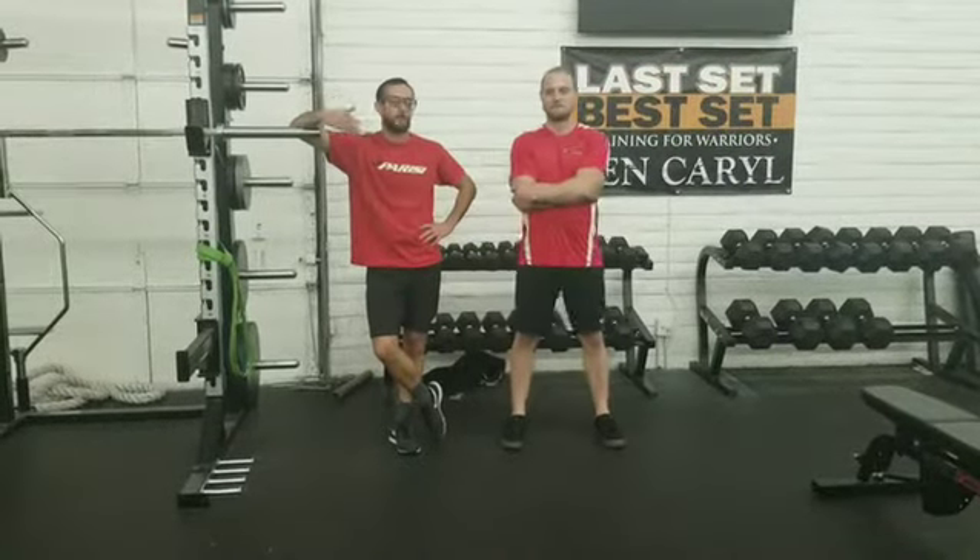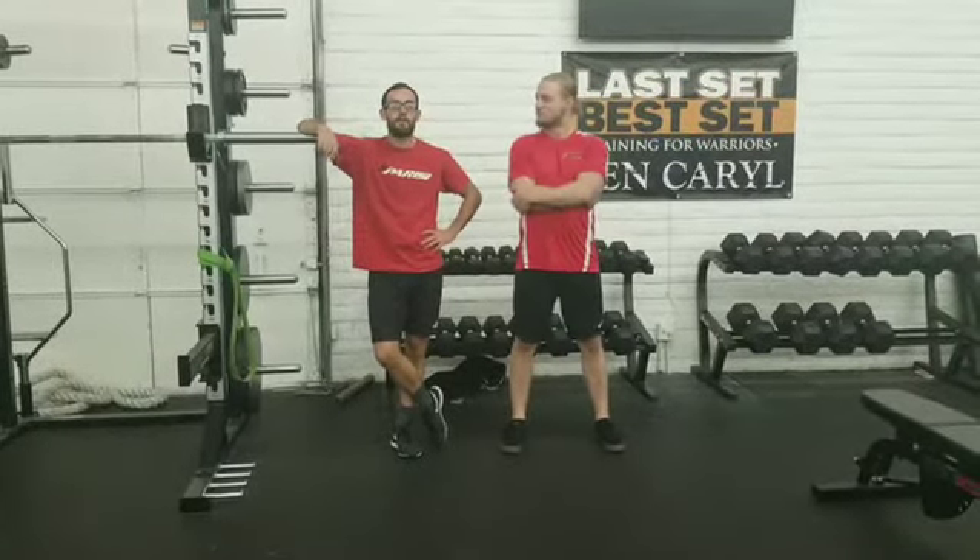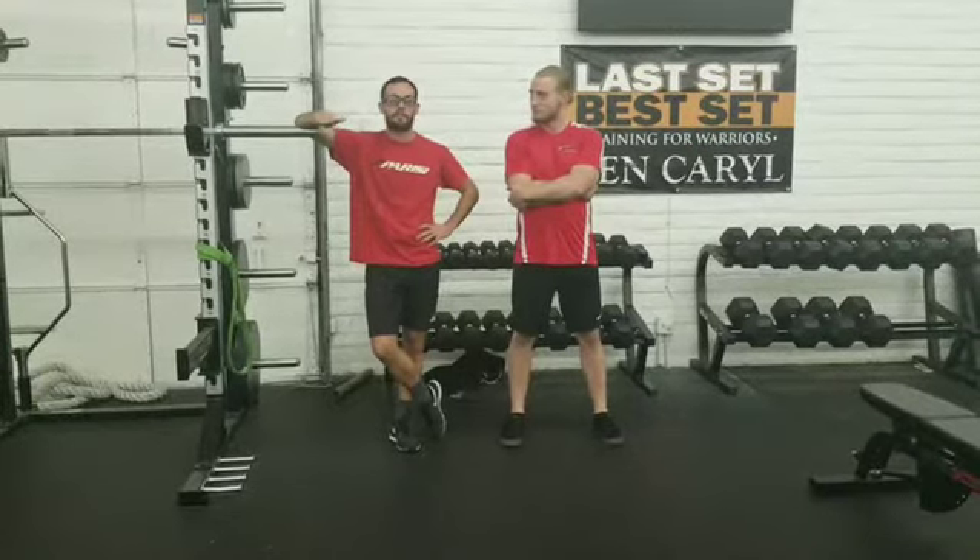How you doing guys? Coach Jaren and Coach Finn here. We got our final hip mobility video of the month and we're really excited about it. Coach Jaren is gonna take us through our hip distraction.